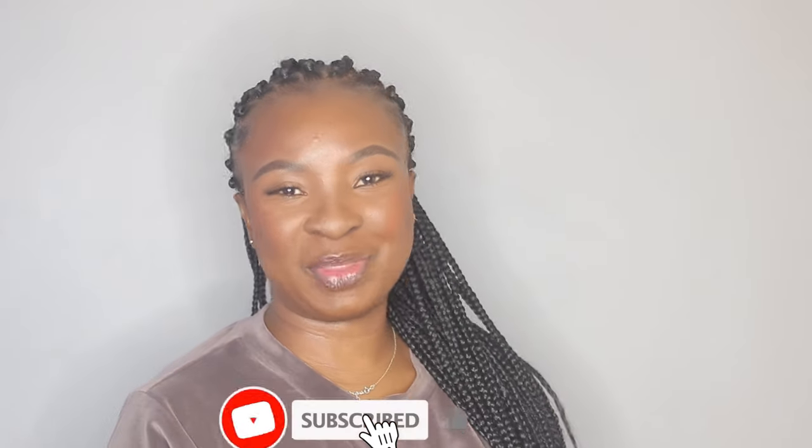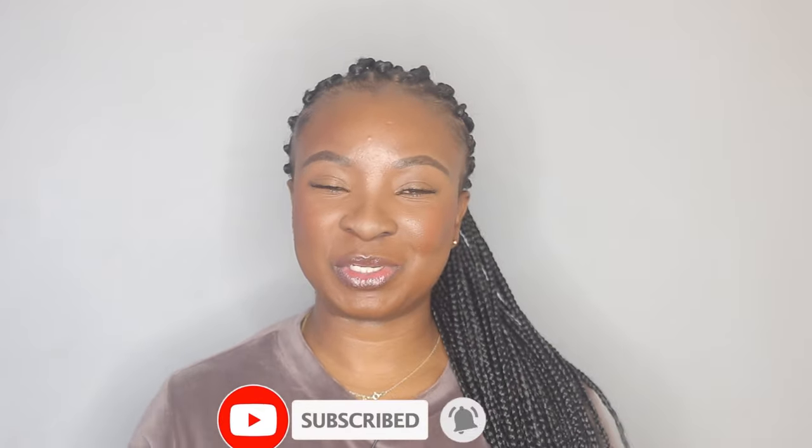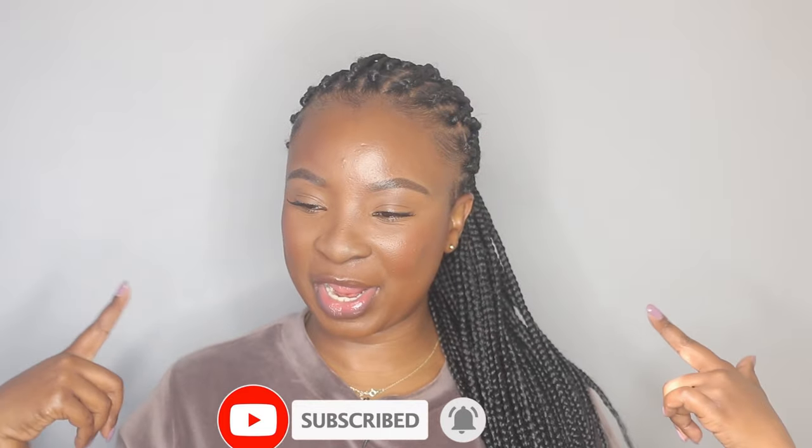Hi guys, welcome back to my channel. I'm back with another video and today I'm going to be showing you how I do my box braids. I do have a video where I did my box braids — I think it was about a year ago when my hair was still way too short — and a lot of people have been watching that video, which I will link up here if you haven't seen it. So today I decided to go ahead and show you guys how I do my box braids again.